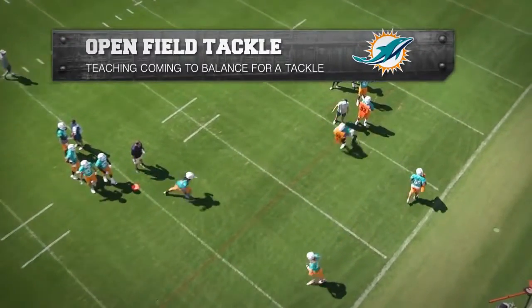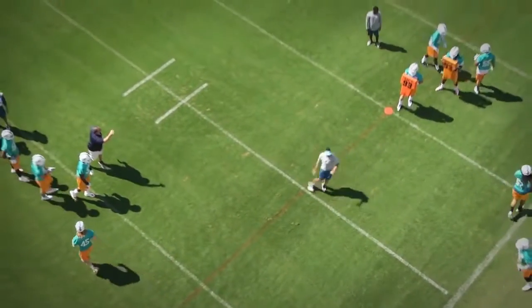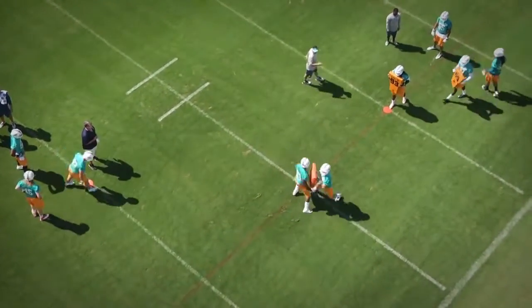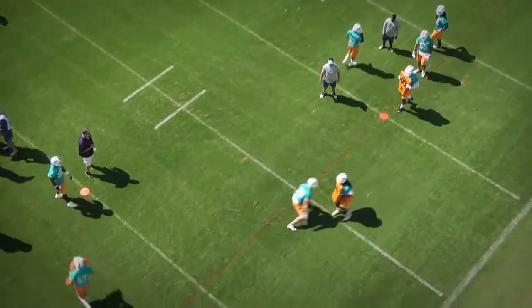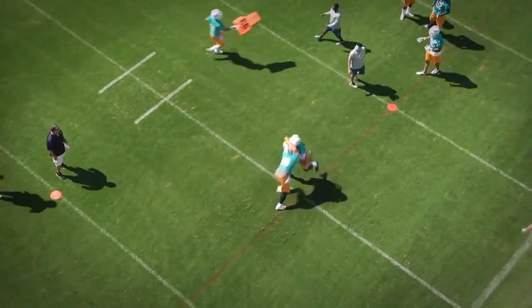Open field tackle after your bag tackles here. We're progressing to this one now, and again, come to balance. Come to balance as you're going to make this tackle right now, so you can get your body under control, still shooting the hands with a good rip up through the body, hands high, widen the feet on contact.